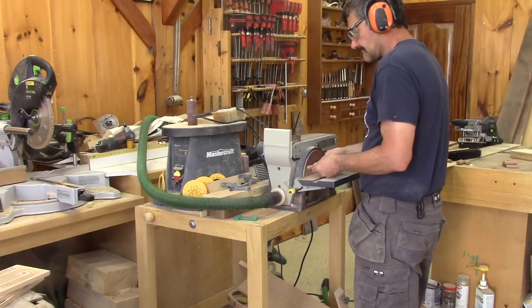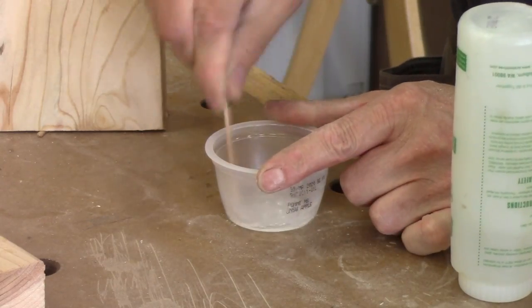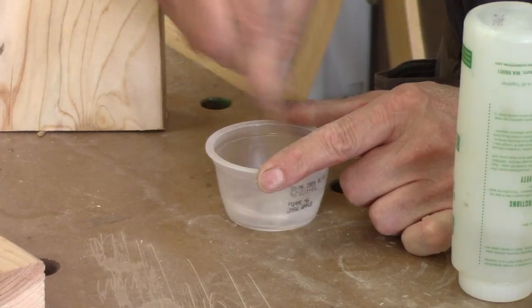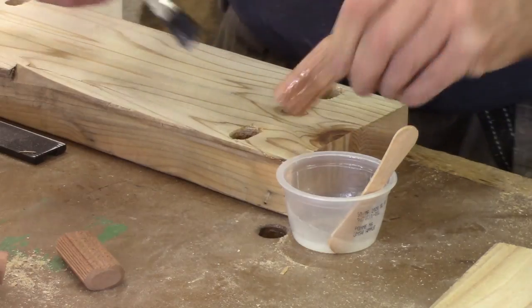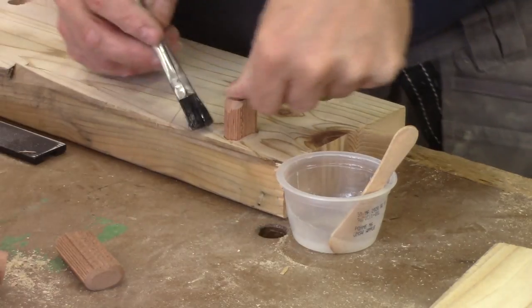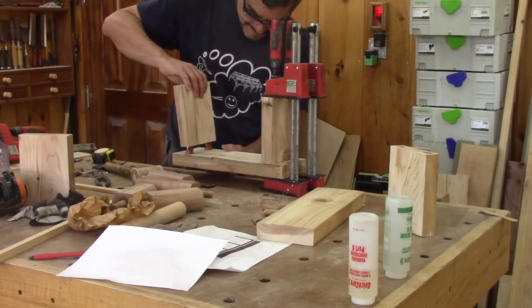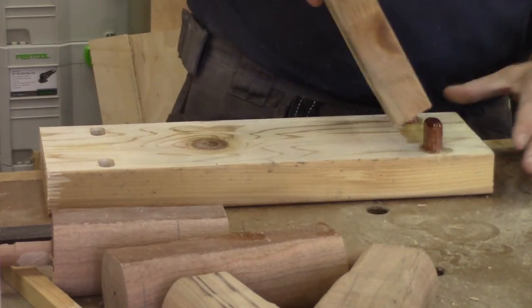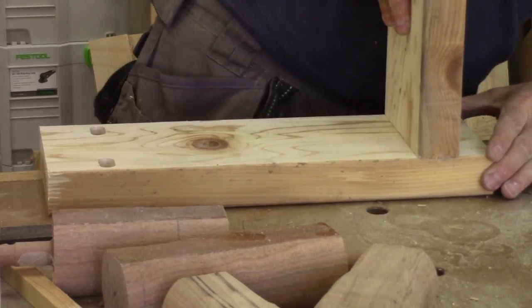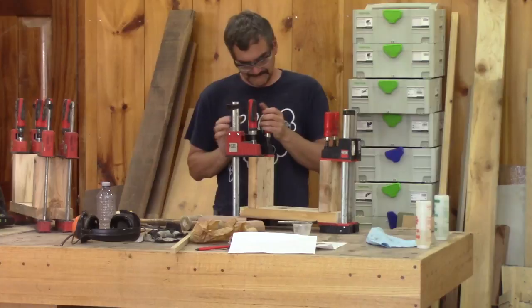Now that I have all the dominoes I need, I can glue this. To do it, I'll use five-minute epoxy. I mix a small batch, just enough for one leg. Then it's time to quickly spread it inside the mortises, on the dominoes, and clamp the leg to the top. I do the same thing for all four legs. Then I just need to wait for the epoxy to cure.